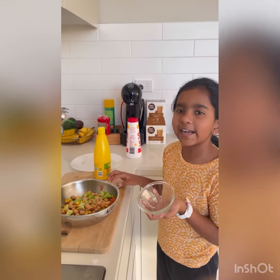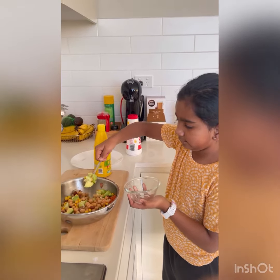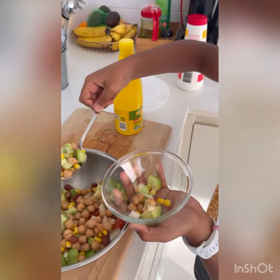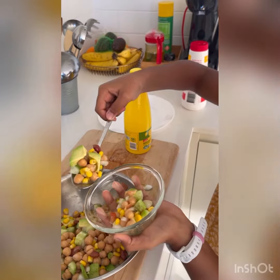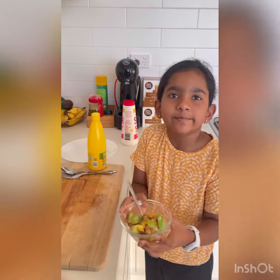Now the salad is ready to be served. Yummy!